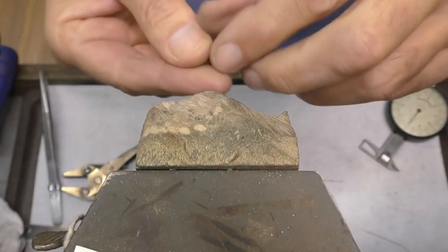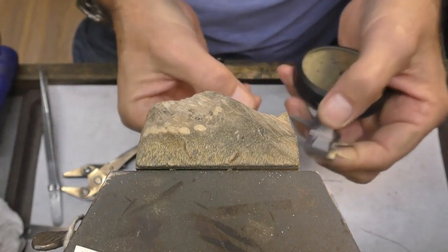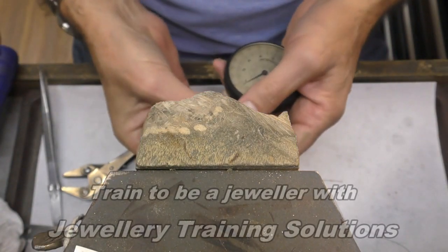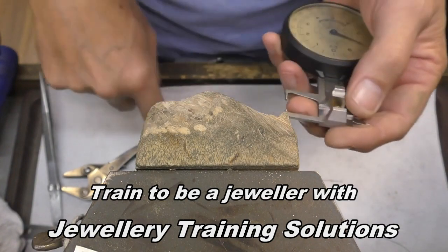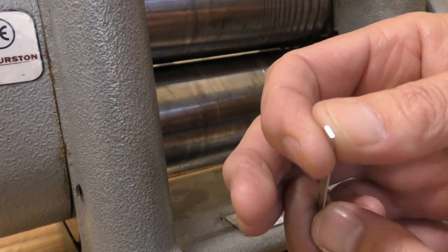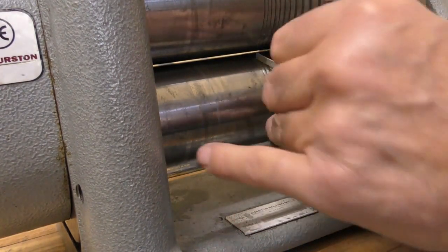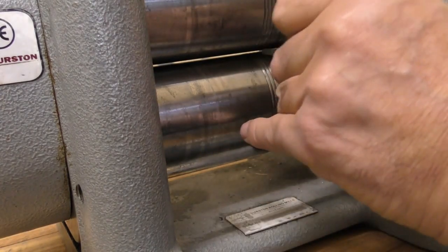I'm going to use this nice citrine as the feature stone. You can use any stone and it can even be oval — you'll see how easy it is to adapt this design for whatever stone you've got. This one is eight mil. It will deform a little bit so keep an eye out, because you can then straighten it in the flat part. I'll take my time and show you exactly what I mean.